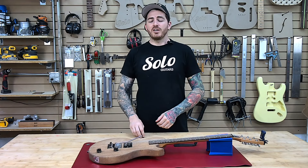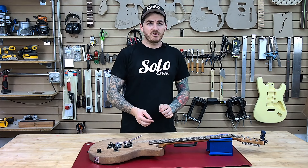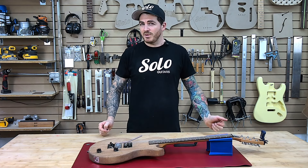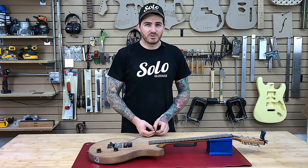Hey guitar enthusiasts! Nick here from the channel. Welcome back. Today we are going to be discussing something that can often be frustrating and can turn some people off of guitar maintenance. I mean the proper setup and float of a Floyd Rose bridge.